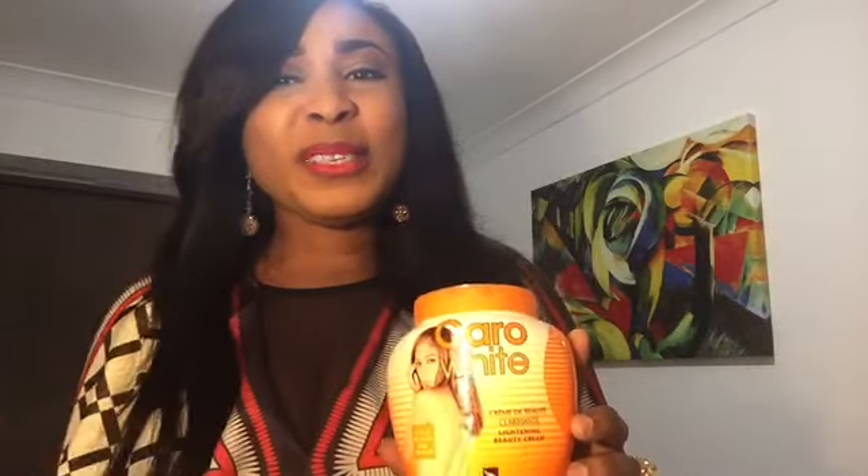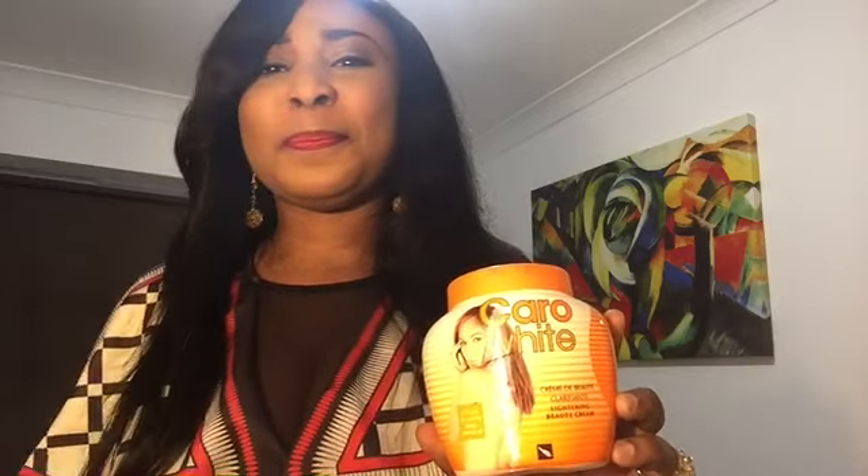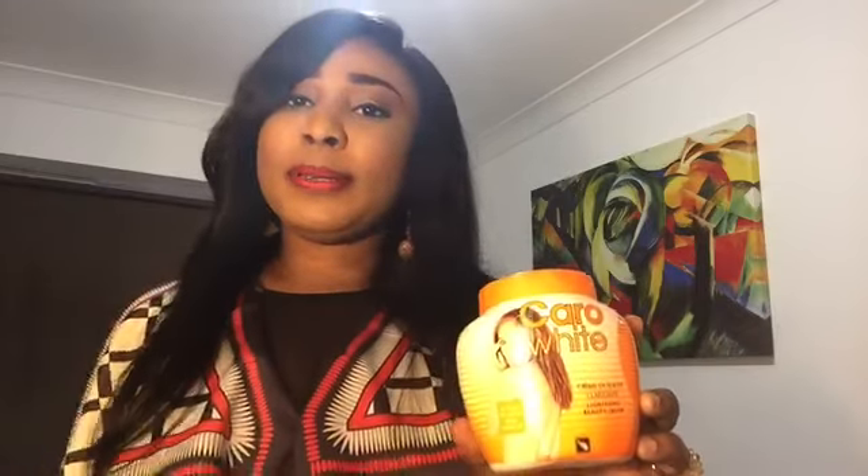When I use all these things together, I get an okay effect with Carol White — it gives me the lightening effect, it doesn't give me any stretch marks or irritations on my skin. But as I always say, everyone's skin is different. If you use the cream and notice any reactions — dark knuckles, anything at all, sunburns on your face — please stop.